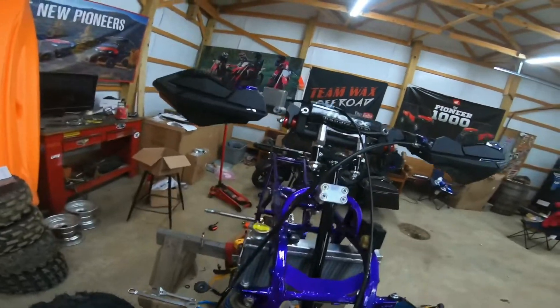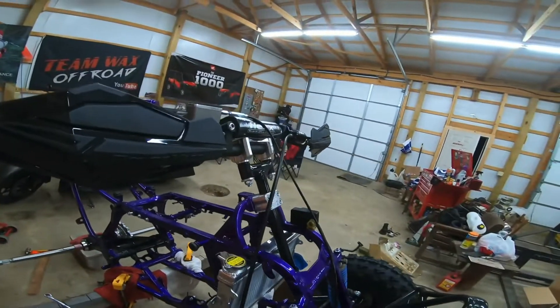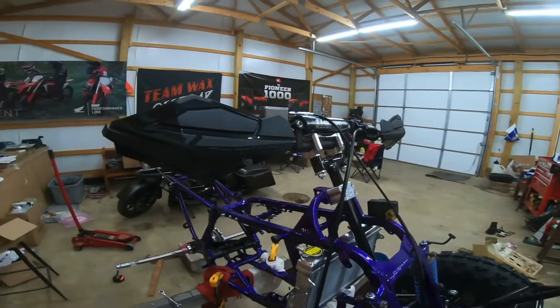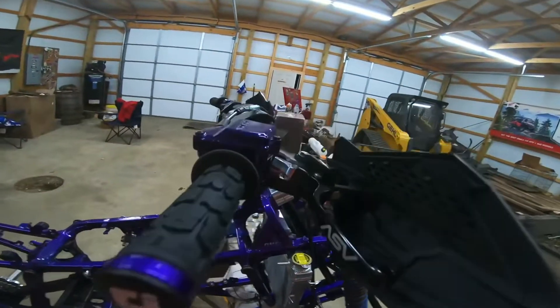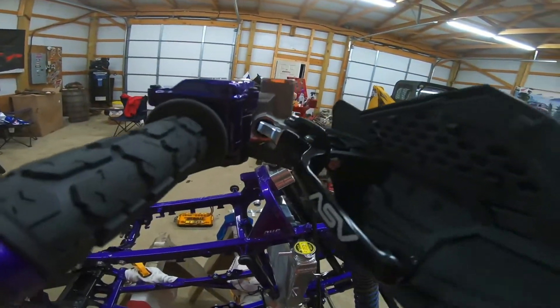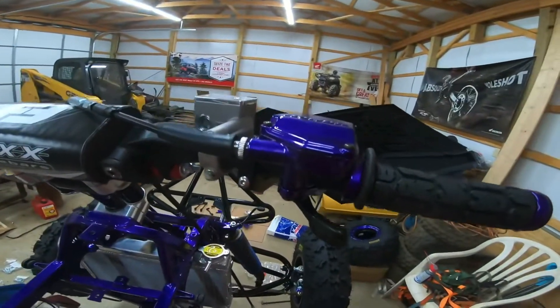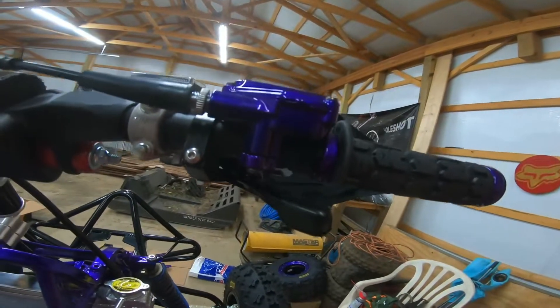I went ahead and hooked my throttle cable up so I could put my throttle assembly together, and I put my clutch cable through the perch so I could put my dust cover on that one. ASV lever this side of course. Got my throttle all put together and on there. Got it powdered illusion purple with the thumb throttle powdered black.